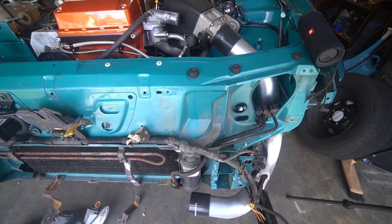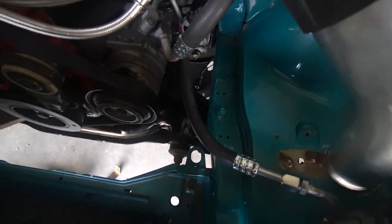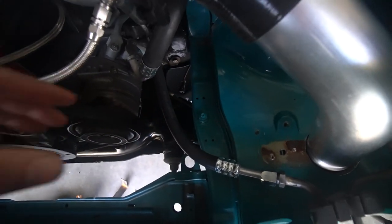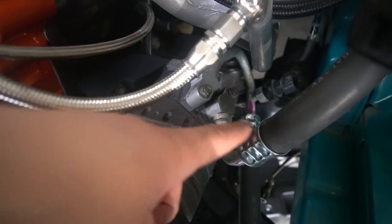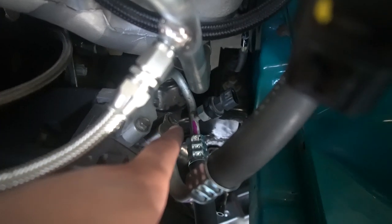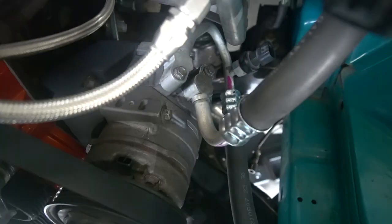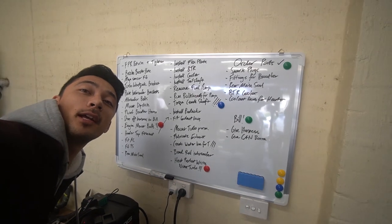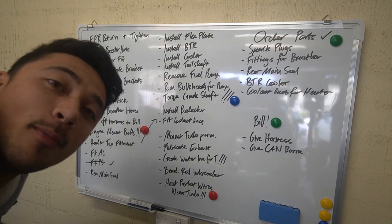The custom AC lines went in absolutely perfectly - super happy with these. Both new custom lines are connected to the AC compressor and run up to the factory locations. If you want to run AC on a Barra swap EF, you will need that little sensor on the hard line of the Barra AC lines - that's literally all you need. We have a whiteboard now in the Rex H garage and we can tick off 'fit power steering lines' and move on to the next thing.